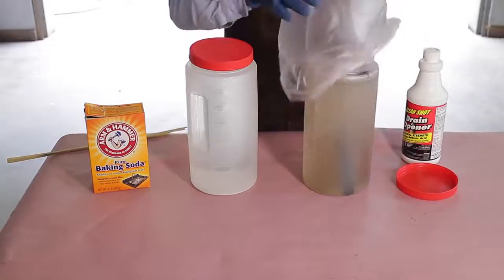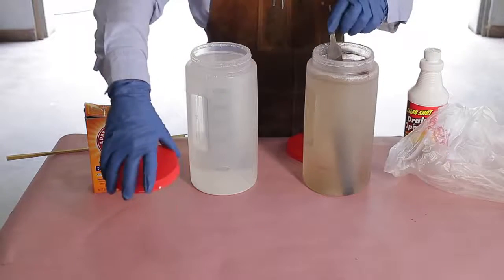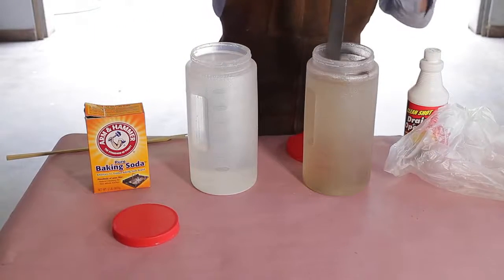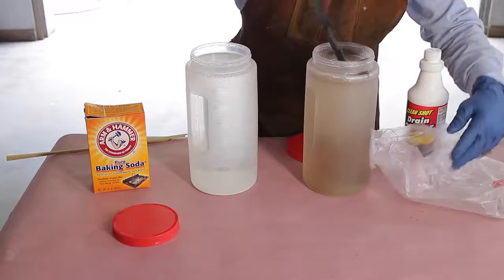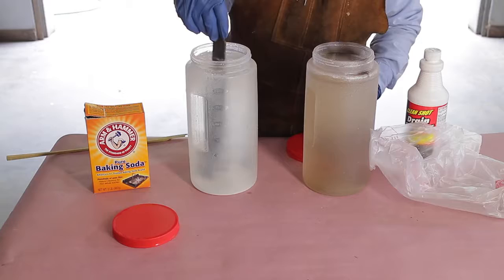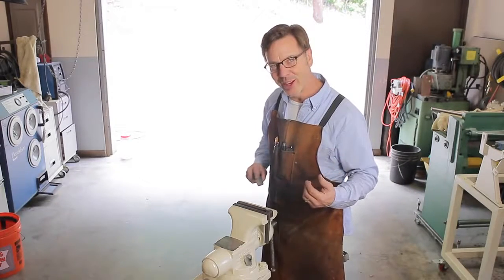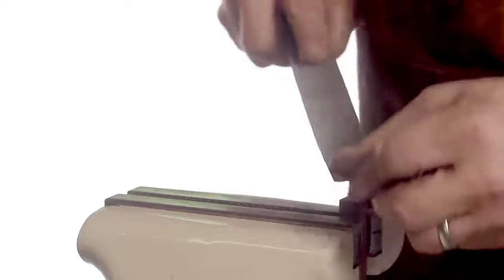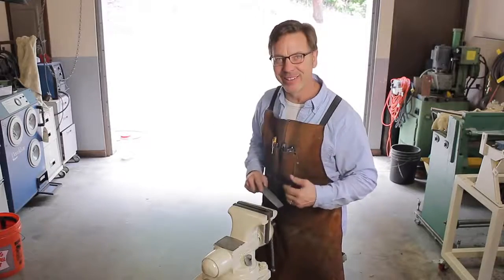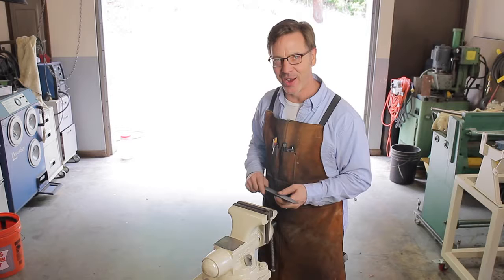It's now been over an hour. We're going to pull the file out and put it in the baking soda to neutralize the acid. Watch it bubble — this is really cool. Shall we see how well the file works now? Excellent. It cuts clean through the entire stroke, just like a sharp file is supposed to.